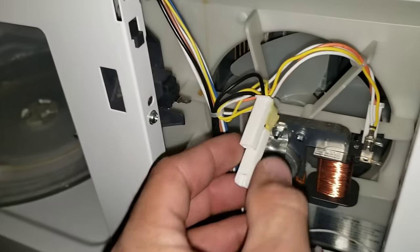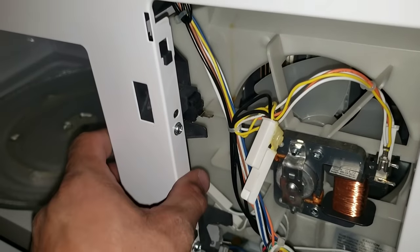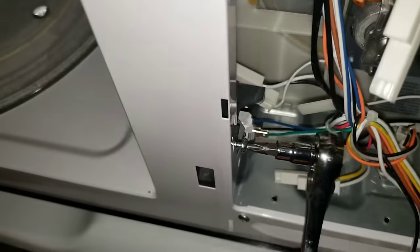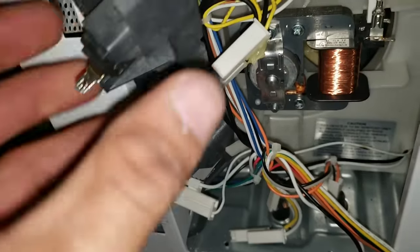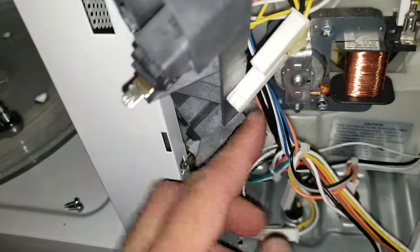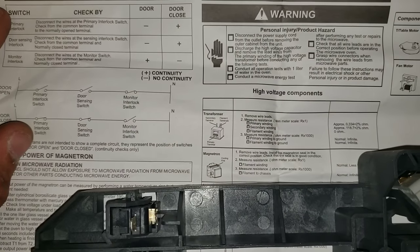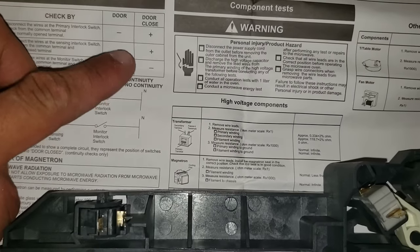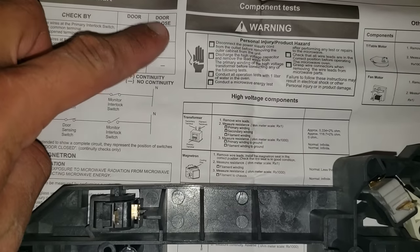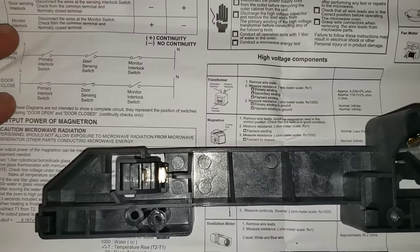Right now we're going to remove our door switch. We're going to remove these two screws that secure our door switch to the side of our panel, then pull it back. Be careful when you're removing it — you do have wires exposed; you don't want to cut any of your wires. Here we have the schematics, and you can see on the side you have your primary, door sensing, and monitoring interlock. These are the continuity tests — it tells you how it should read with the door closed and with the door open.